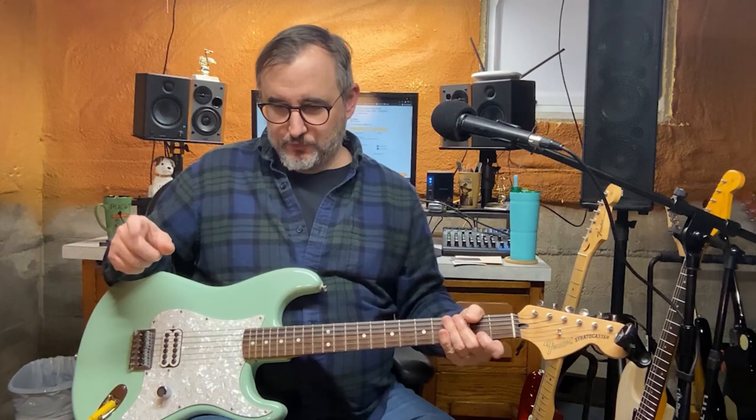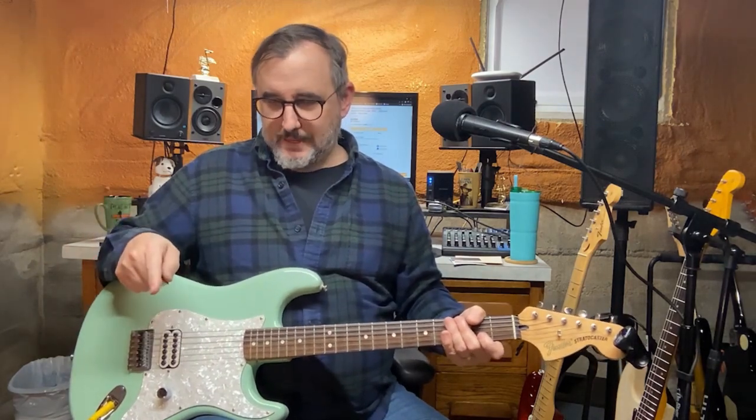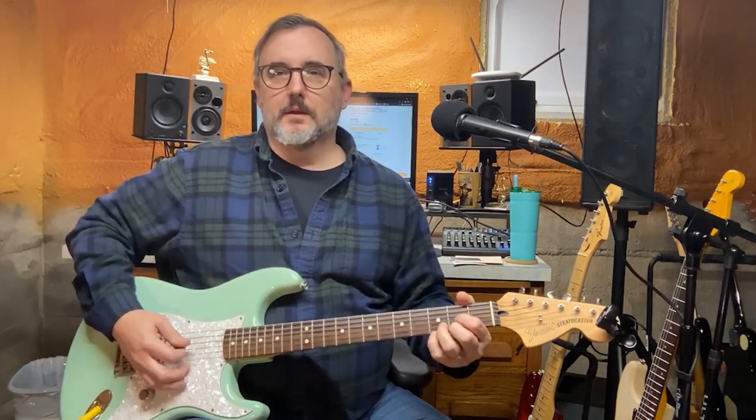I'm running through a Fender Supersonic 22 tube amp, mic'd with an MXL V57M large condenser microphone. Just set the mic in front of the amp and run everything through Pro Tools, going through a Universal Audio Apollo Twin audio interface.